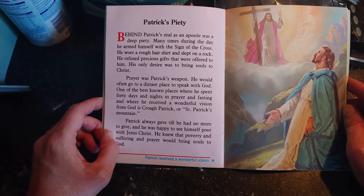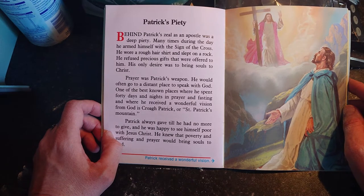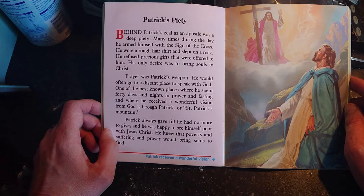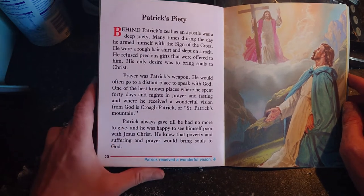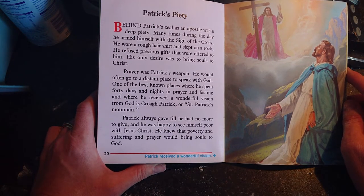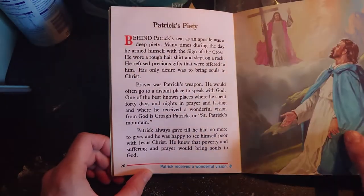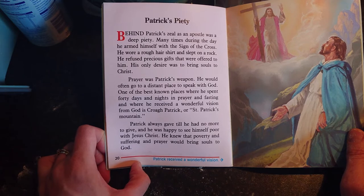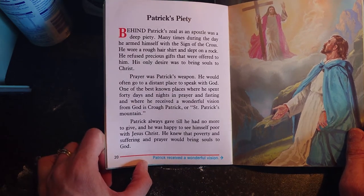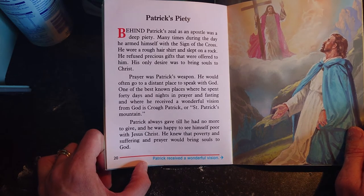Behind Patrick's zeal as an apostle was a deep piety. Many times during the day he armed himself with the sign of the cross; he wore a rough hair shirt and slept on a rock; he refused precious gifts. His only desire was to bring souls to Christ. Prayer was Patrick's weapon — he would often go to a distant place to speak with God. One of the best known places is Croagh Patrick, or Saint Patrick's Mountain, in County Mayo on the coast. He spent 40 days and nights in prayer and fasting there, and received a wonderful vision from God.